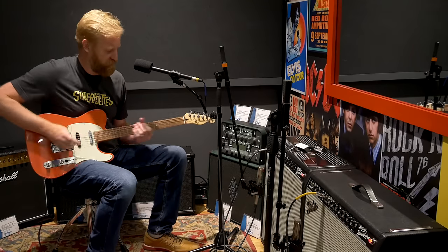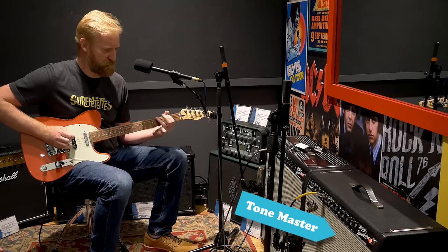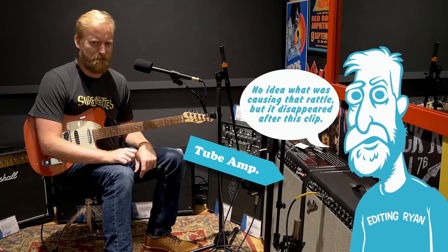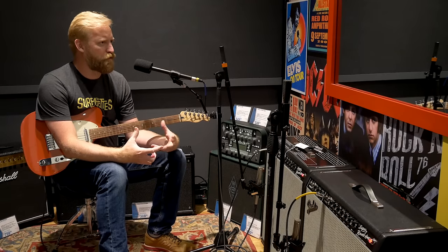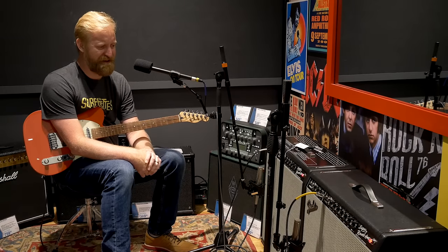I'm going to bring up the treble a little bit on the Tone Master because I'm detecting a little more twang and bright clarity from the tube Super Reverb. In room, there is a tube feel to the tube amp — there's a presence quality, a warmth — very subjective terms that will disappear in a band mix. The Tone Master feels a little more boxy, a little more distant, but like I said I think it's all just EQ shifting.